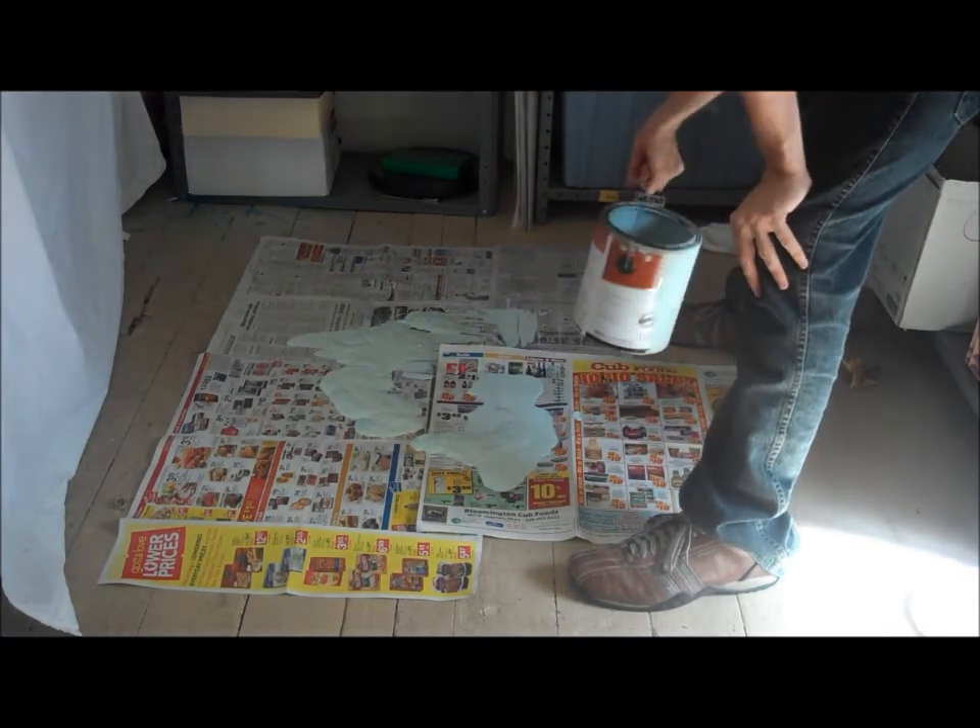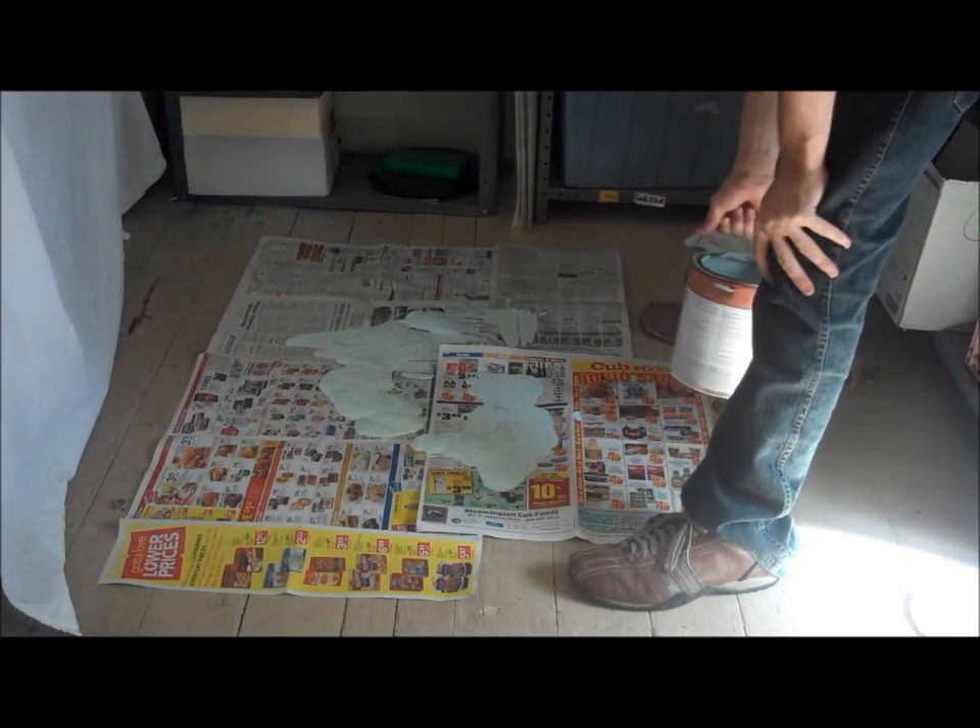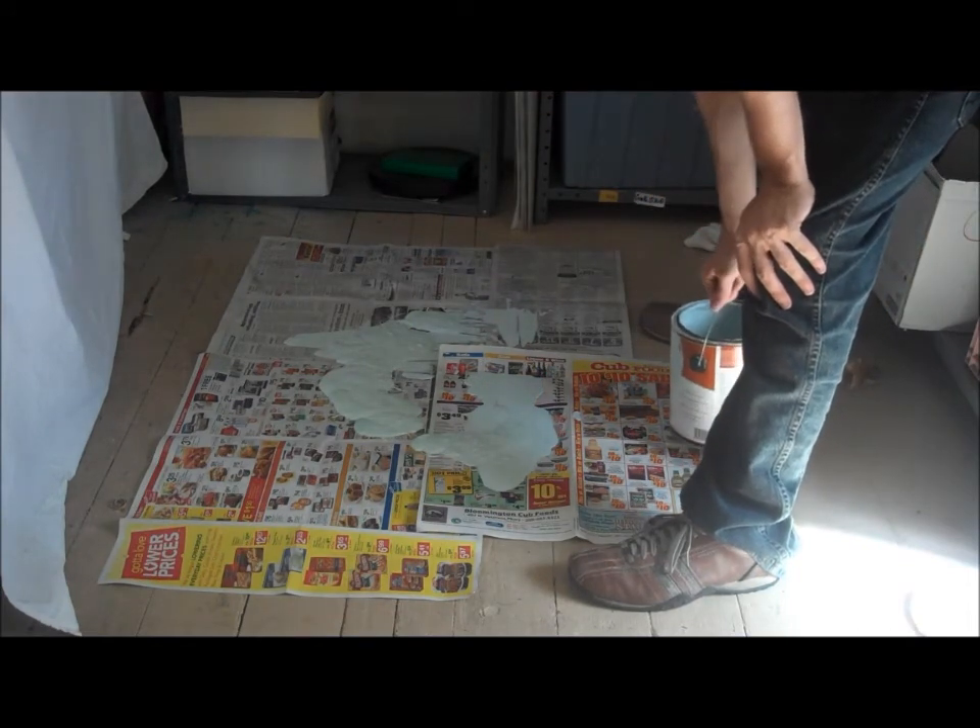I'm actually going to spread that out and see if I can get it even, and we'll see if we can get this to dry.